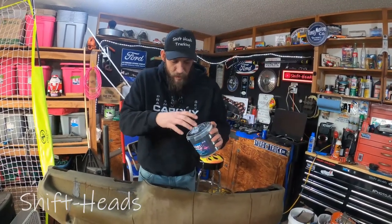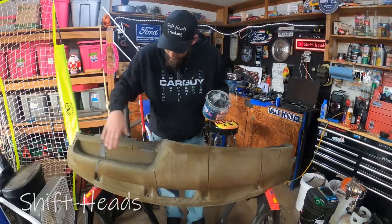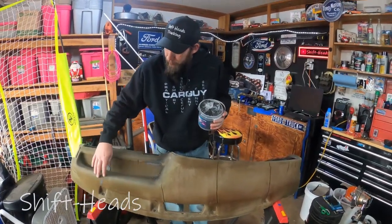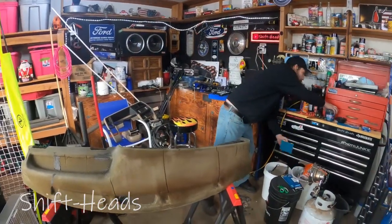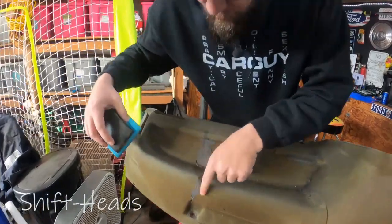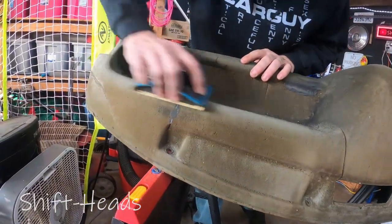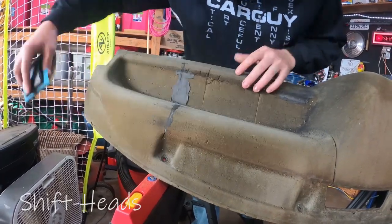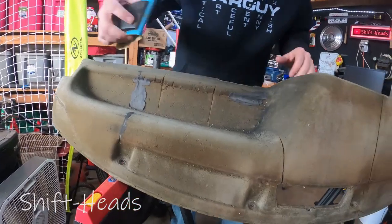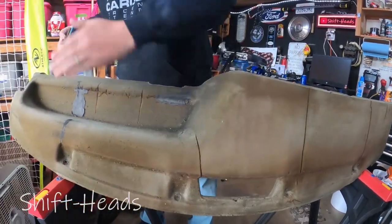I can take this foam clay and goop it on here and it sands down. I've actually started to work with it — this is just a testing piece. It's really simple; you can see it's raised in spots but I can just hit it with sandpaper nice and light, it sands down and smooths everything out. I'm probably going to have to do several layers in certain spots, but it's so nice and it really works.